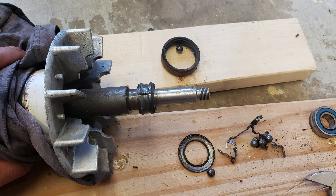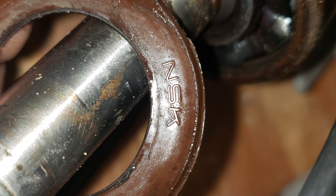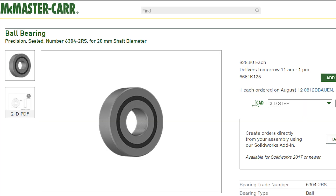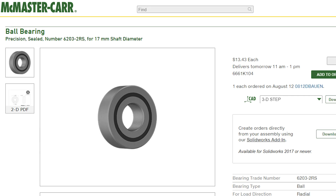Finally, the bearing seized and the pump motor stopped, so we had to remove it and take it apart to determine the bearing dimensions. The front bearing is an NSK 6304 DU, which I replaced with a 6304-2RS designed for a 20mm shaft. The 2RS means two rubber shields. The rear bearing was an NTN 6203A.LH, which I replaced with a 6203-2RS designed for a 17mm shaft.